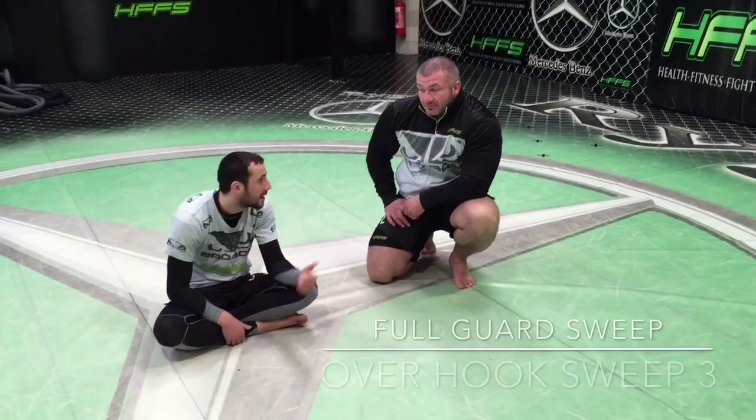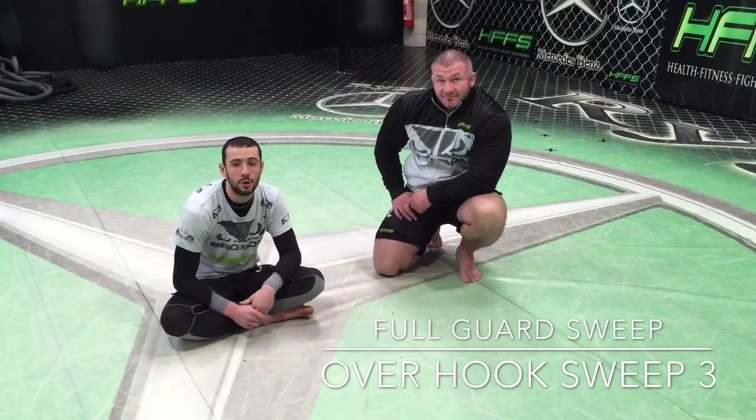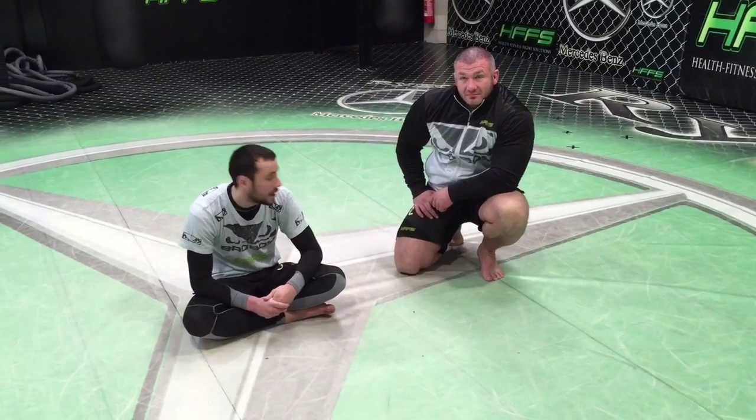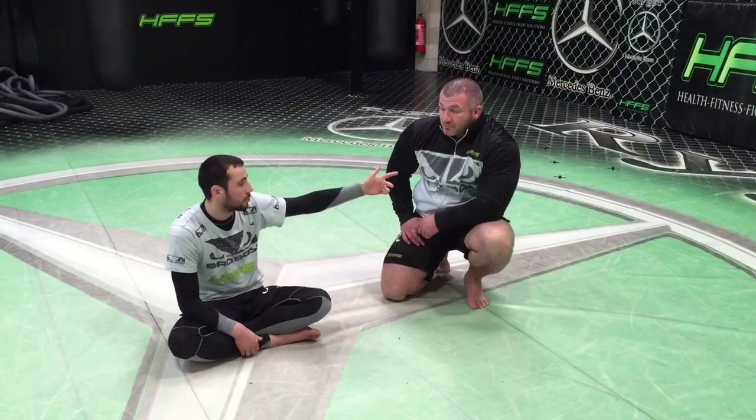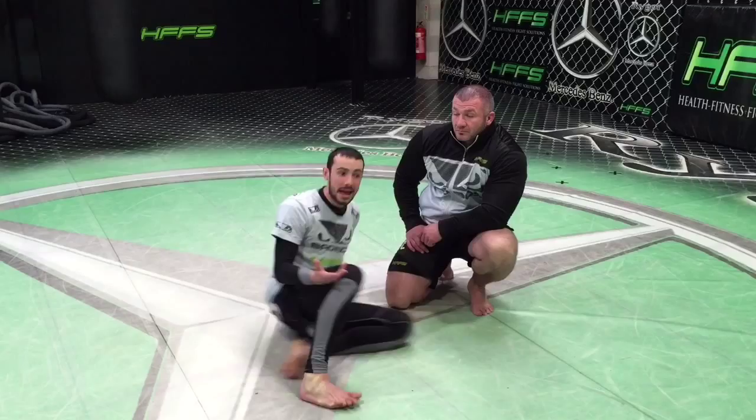Hi, my name is Chris Perrone and I'm back here again with Mongo. We're doing our third and final overhook sweep, and as with all these sweeps like I said in the previous one, the size does not make much of a difference. Let's look at Gal compared to me — he's 122 and I'm 66, that's practically double my weight. This is just going to show that the sweeps we are showing today are relevant and you can use them with very little effort.